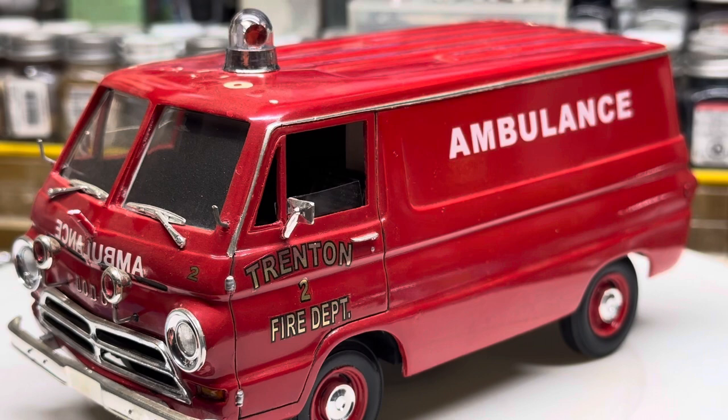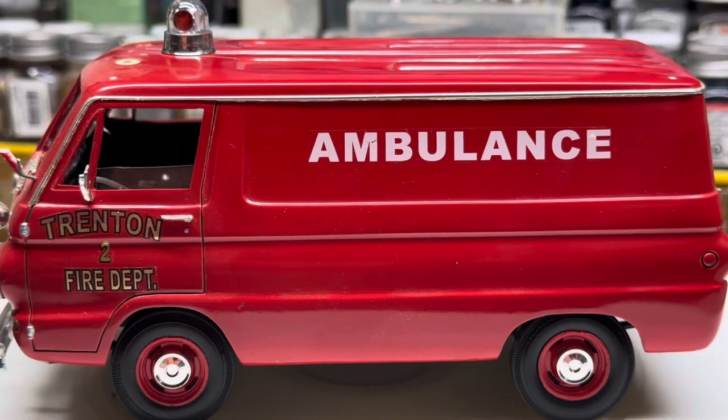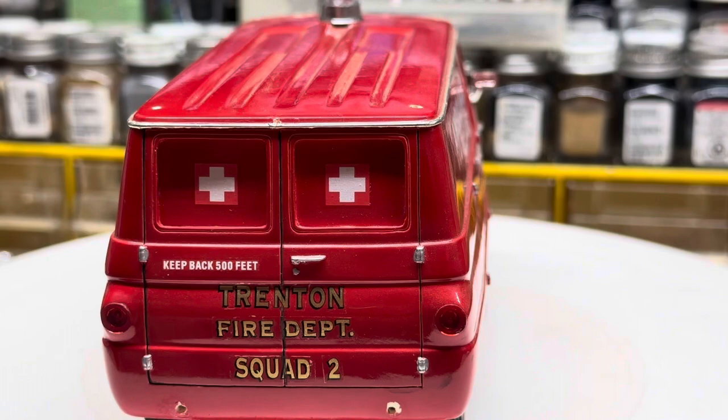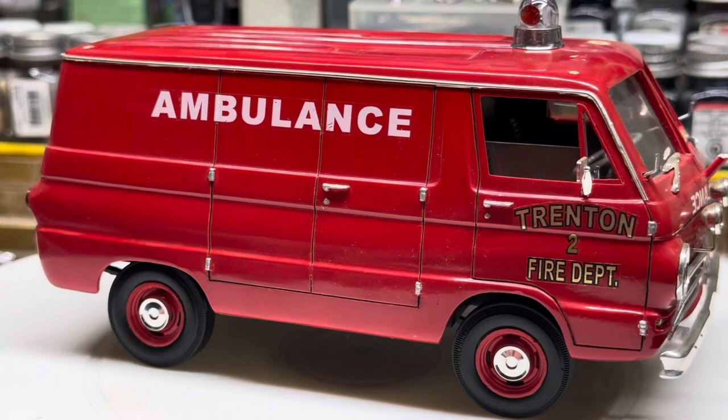I want to say I bought this online off of him and it's been a lot of years ago. This thing is so old it's starting to bow out a little bit down here at the bottom.